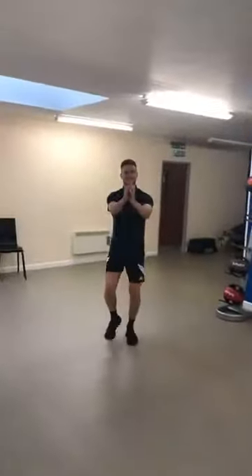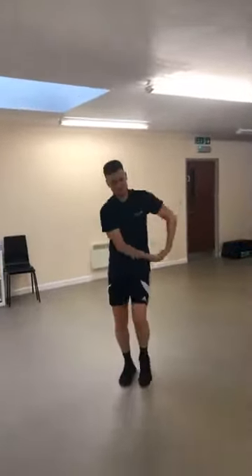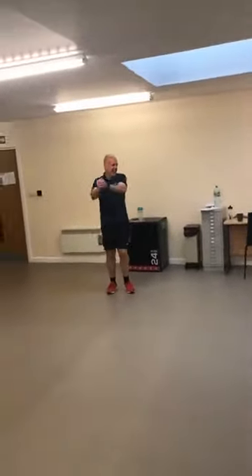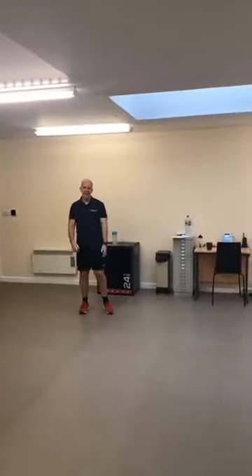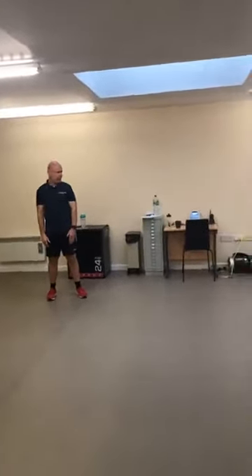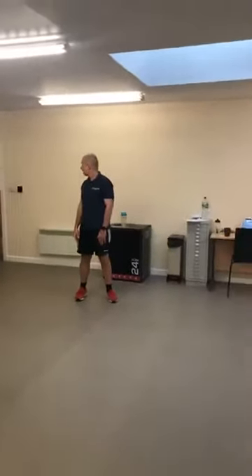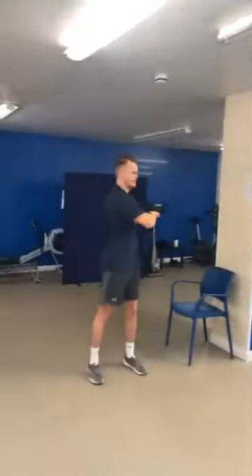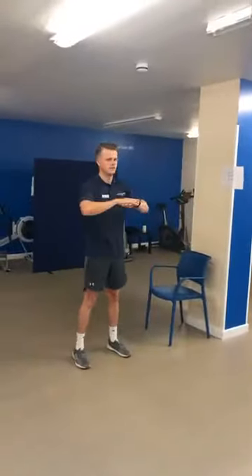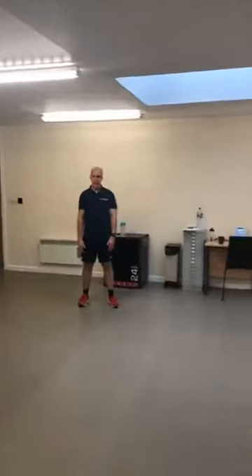Hold it there, come back in — take the feet to shoulder width and give me a trunk rotation around to the side. Try and keep your hips locked — try not to move your hips. If you feel the hips are moving, you can sit yourself down and your bum should stay in contact with the chair. If one of your buttocks is lifting, you're moving your hips — we want to focus into that trunk.